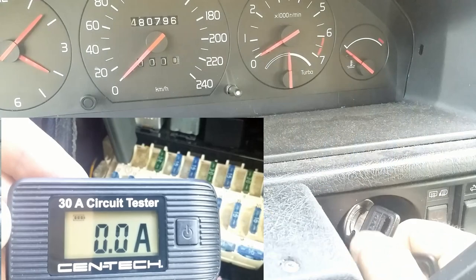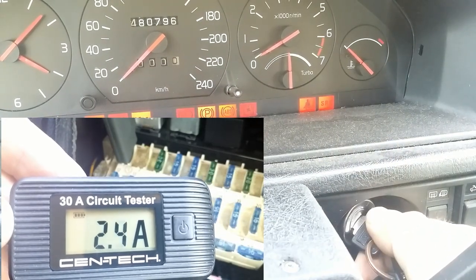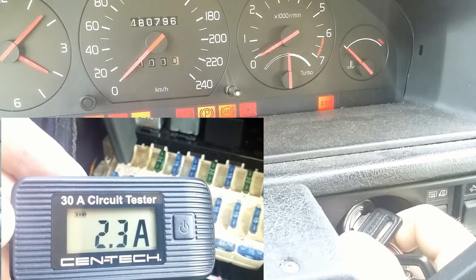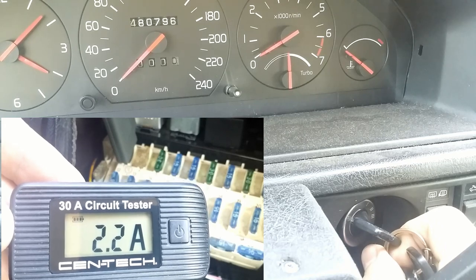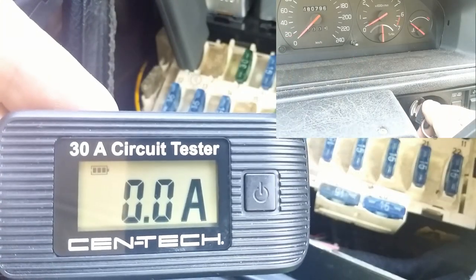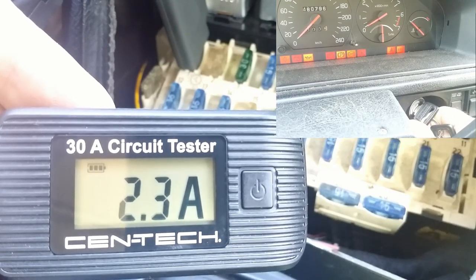I don't start the car — ignition on. The ammeter shows for a second 10.8 amps, then it drops to 2.2 amps. What does it mean? The fuel pump gets energized and draws some current, but it still doesn't mean it is in working condition.